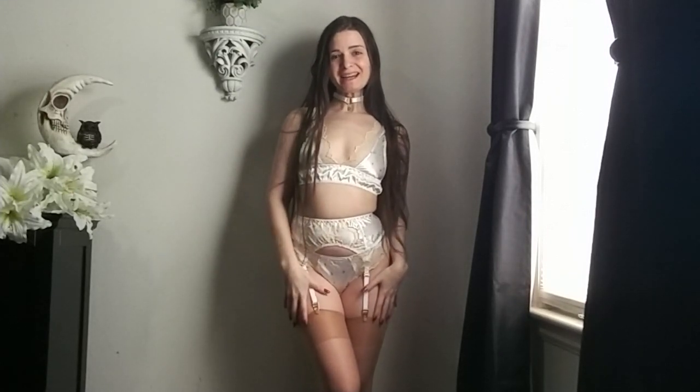Hi everybody, it's Takayla and I have another beautiful lingerie set to show you guys.